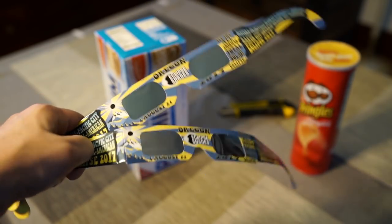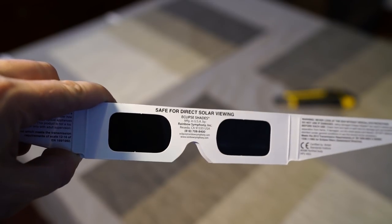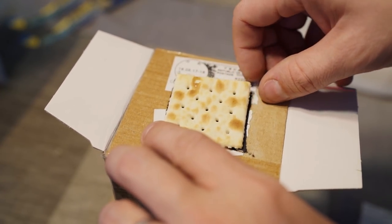If you've had no luck finding yourself some eclipse glasses that are safe for direct viewing, there are a few other options you can use for indirect viewing. This includes my absolute favorite: the Saltine Cracker Eclipse Box.